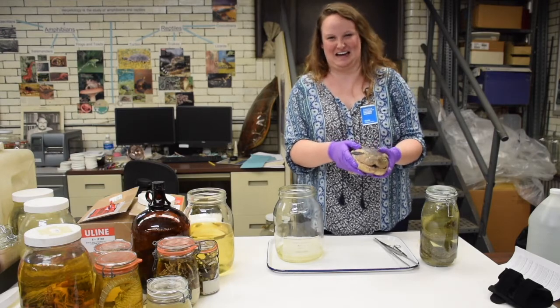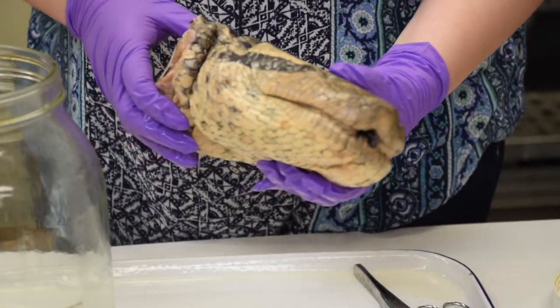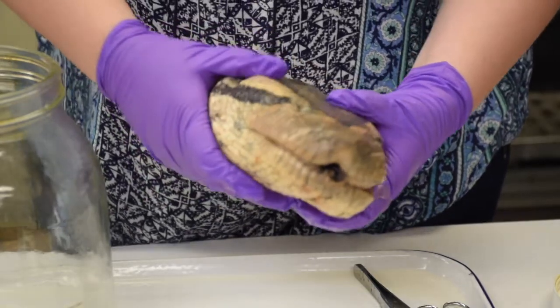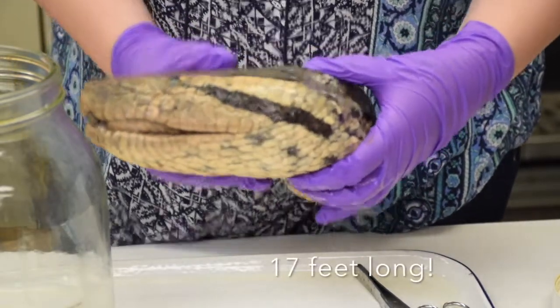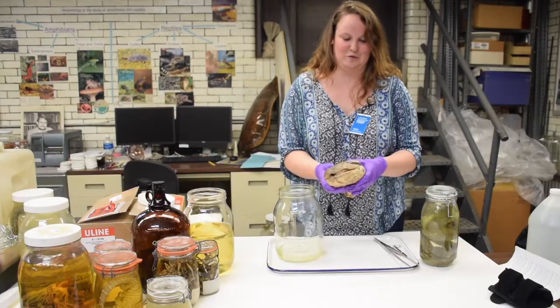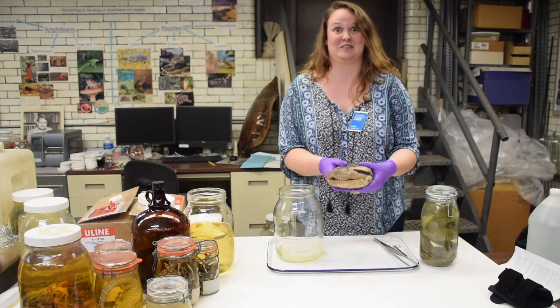This is a green anaconda head — he's not actually green because when you store him in alcohol he loses his color. We don't have enough room to store 17 feet of snake, so we just have the head. He can eat anything from fish all the way up to deer if he wants to.